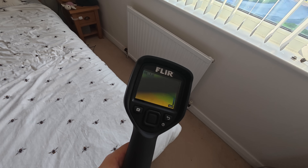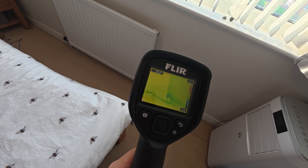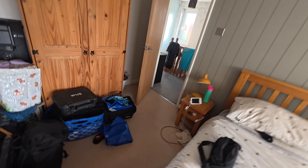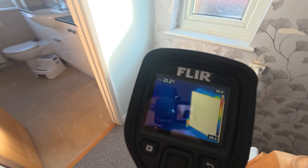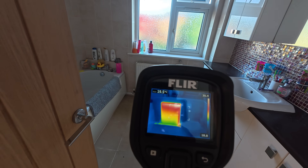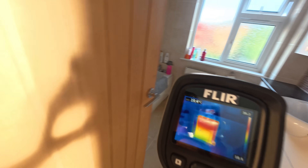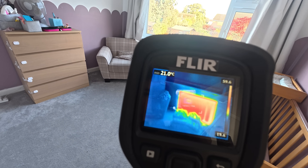I'm going to show you using a thermal imaging camera. As you can see, that radiator is cold completely from left to right. If we test other ones on the system we can see that one's getting lovely and warm — perfect. And that one is struggling a little bit but getting there, and all the other ones in the house seem to be working pretty good.